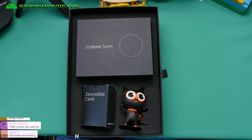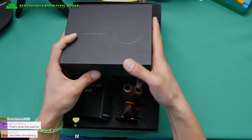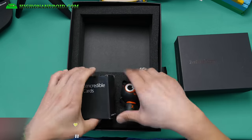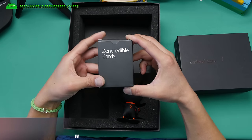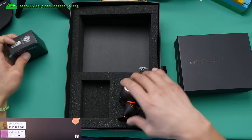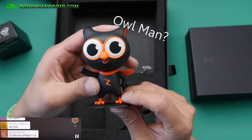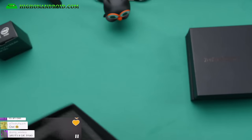Boom shakalaka. Inside the box, there is another box — this is the actual phone box, I think. I'm going to put that aside. It also comes with these Zencredible cards — not sure what those do. And it comes with a Z character guy. That's pretty much the whole outer box.